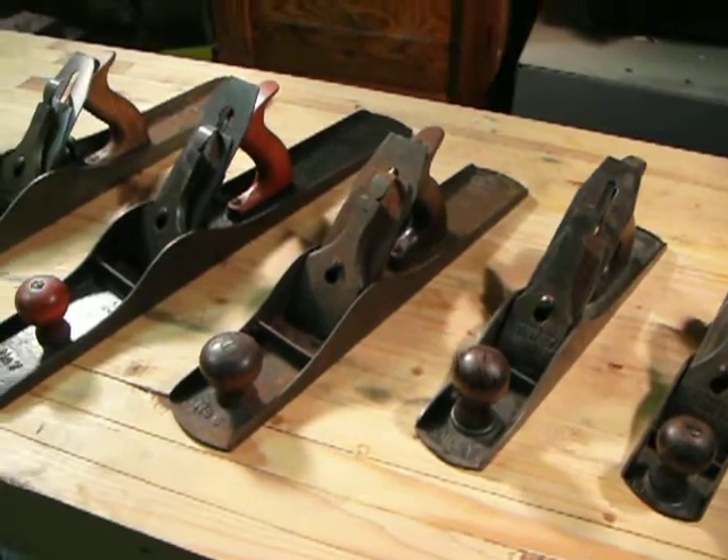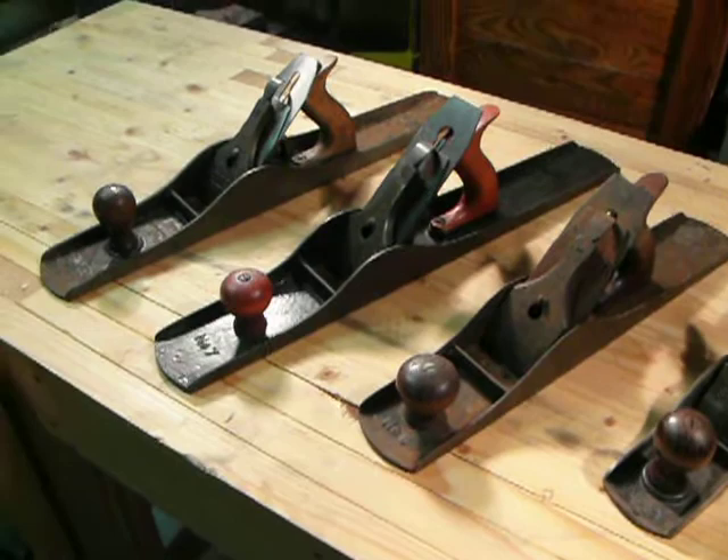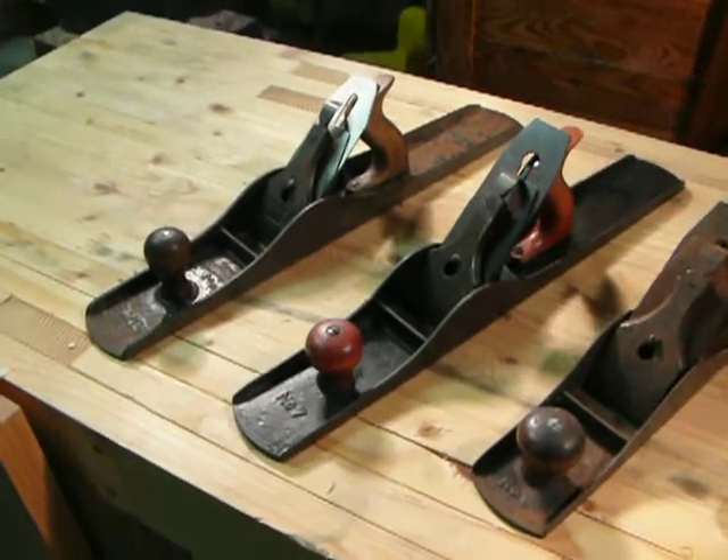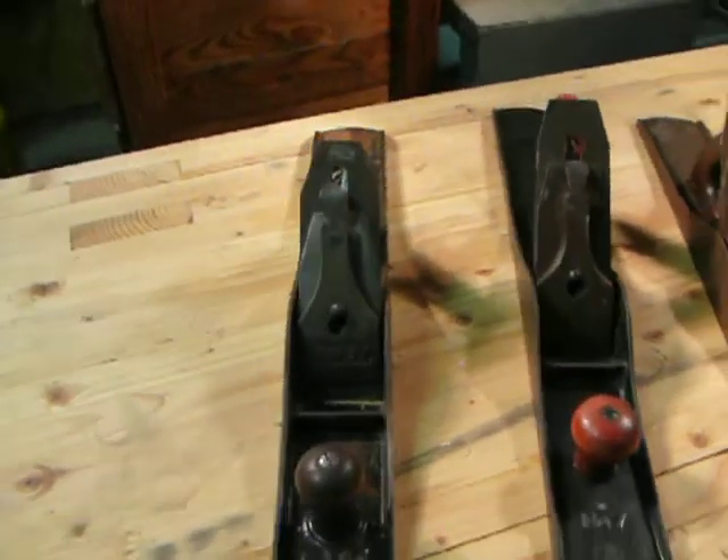These are the planes that I'm working on rebuilding. I bought all but one of these off of eBay recently. The other one, the number five, I picked up at a flea market.